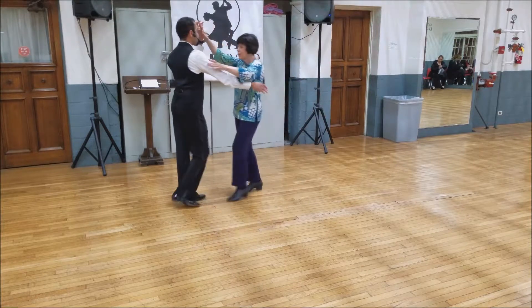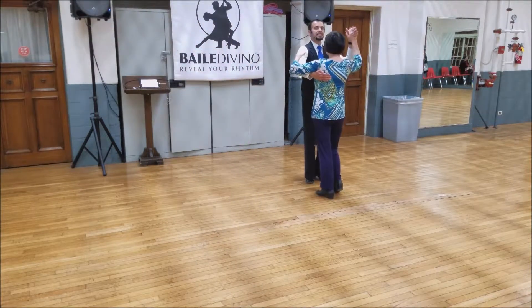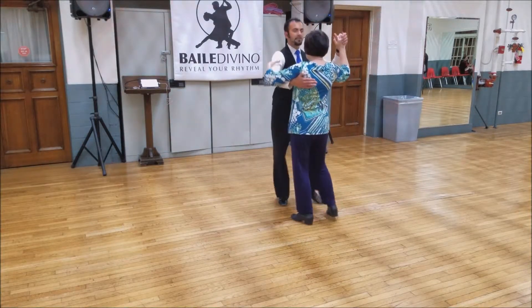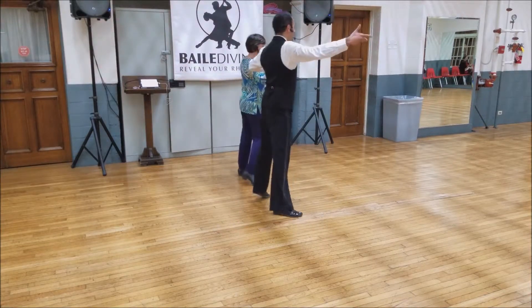Quick quick slow and finish it up. Five, six, seven and slow, side together side, cross body lead and send her to the side.